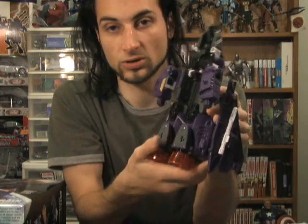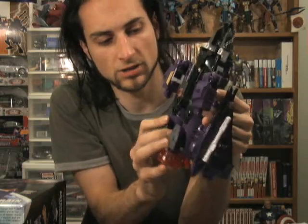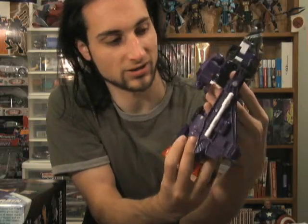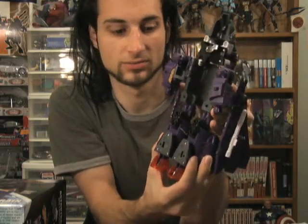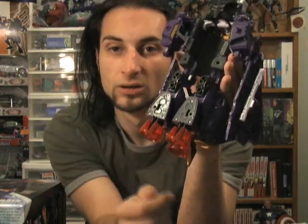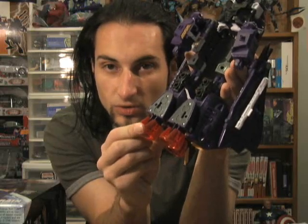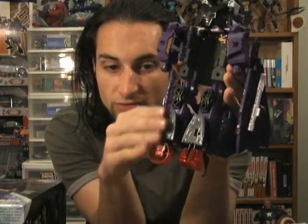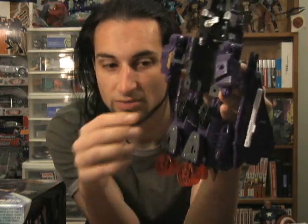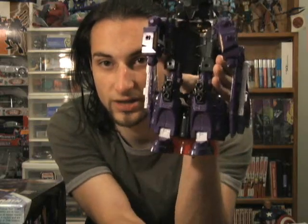The next thing to do is pull down the bottom section — it's going to become the legs, and it should come down in one piece, both legs at once. Next, take these thrusters and rotate them forward so they're flush with the bottom of what will become the foot. Do the same on the other side, and then fold the entire foot down. You can see the feet.